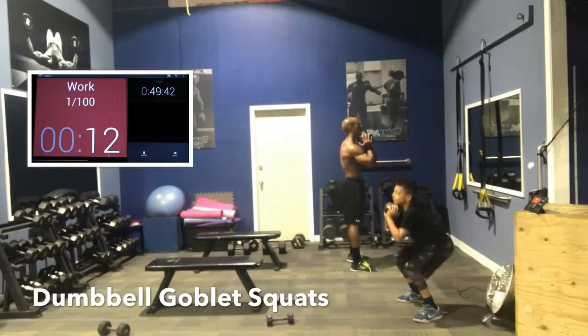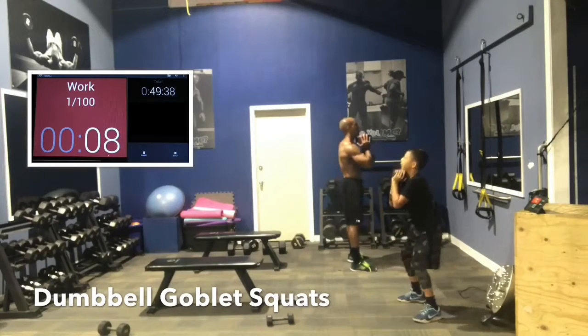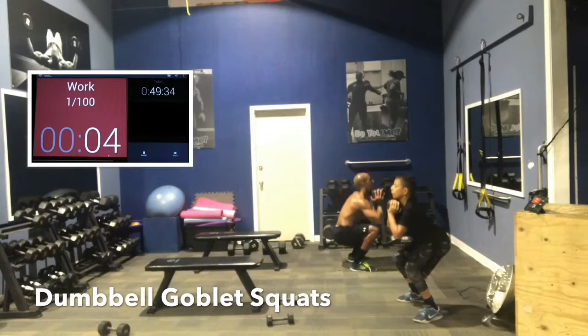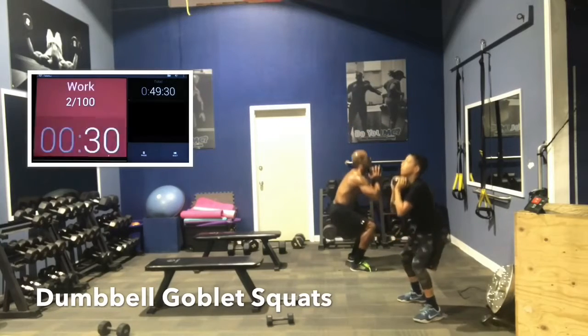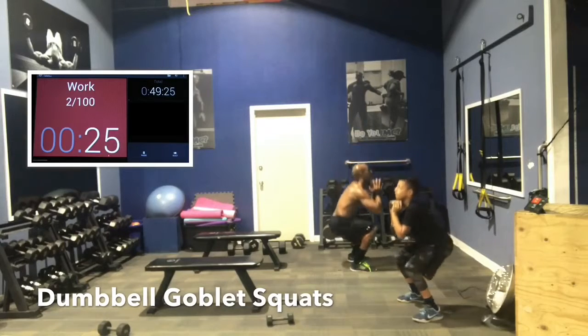Let's start. Goblet squats — you want your chest out and your butt out. We want to squat down low, keep your chest up and butt out. Drive through the heels as you come up. Keep the dumbbell nice and high, right under your chin. If you let it drop too much, you're going to hurt your back.